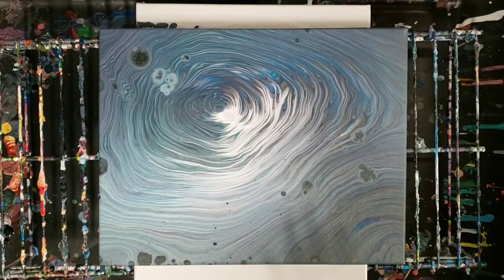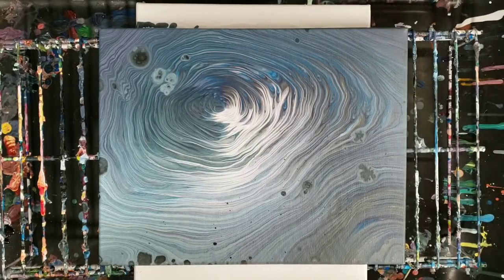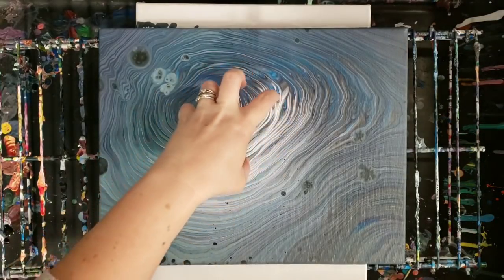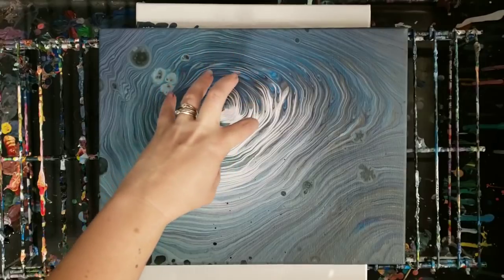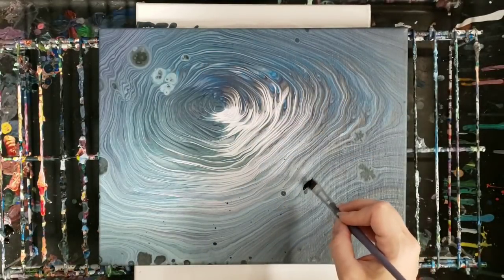Hey guys, Mixed Media Girl here. So last week we did this acrylic pour with leftover paint — it did have some silicone in it — and I had said I wanted to add some sharks in there. So today we're going to do that. We're going to keep this pretty simple, and I'm going to kind of treat this as a center of light pointing down with the sharks swimming around it.